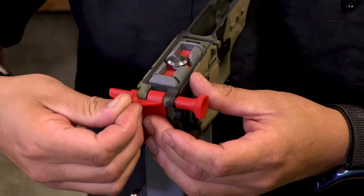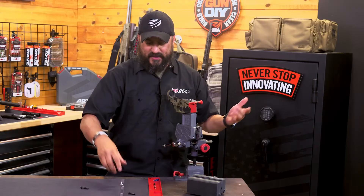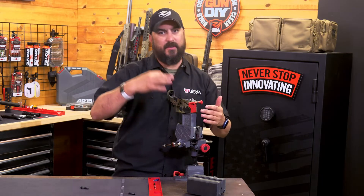Hey guys, I'm Dustin with RealAvid. In today's tech tip we're actually going to talk about our pivot pin tool and how to install your front takedown pin.